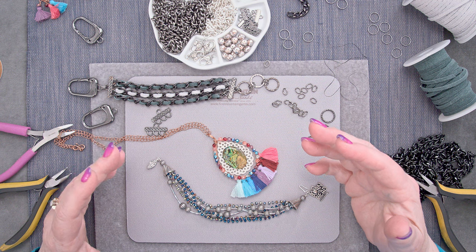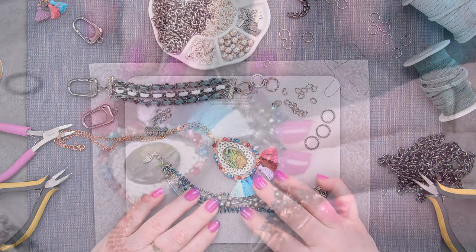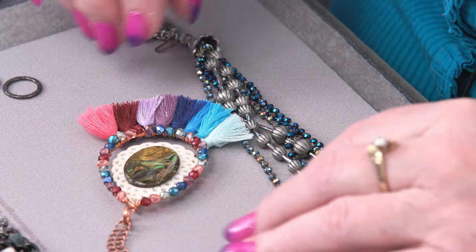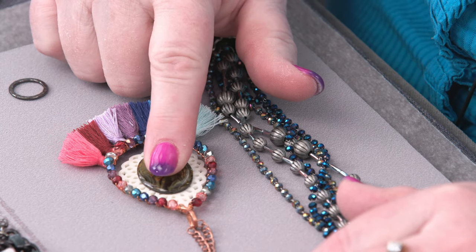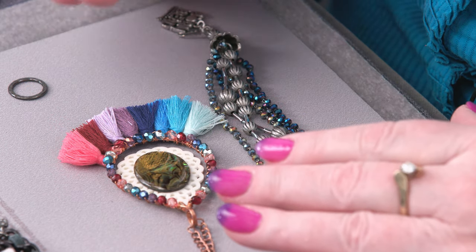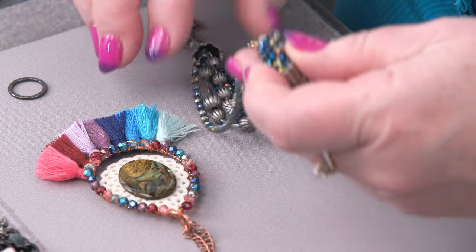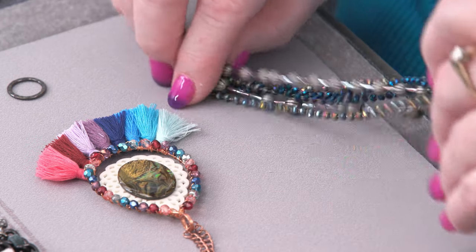Here's a couple of examples of some mixed-media type things. This has got crystal faceted glass along with antique silver. I really like this one — it's bone and acrylic and tassels and faceted glass. It's all fair game. If you like the end result, that's what's important. They tend more toward the sort of muted, bohemian sort of colors, but not necessarily. Check that one out.